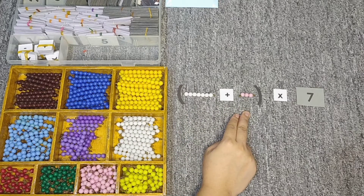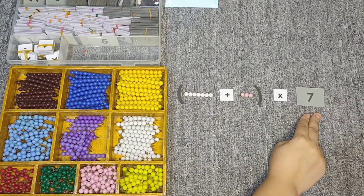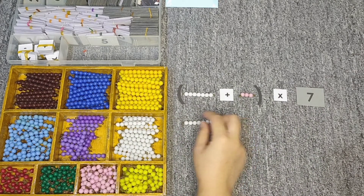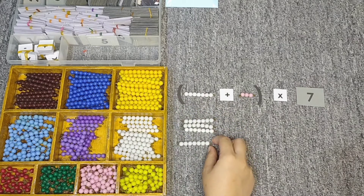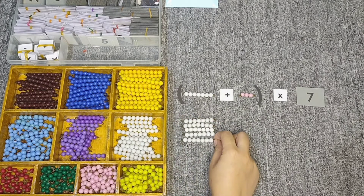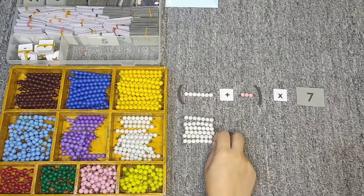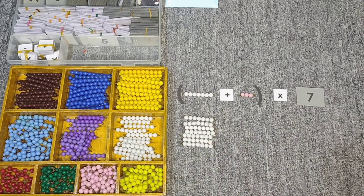Now I'm going to take each bead by a certain number. I will start with seven and take it seven times: seven taken one time, seven taken two times, seven taken three times, seven taken four times, seven taken five times, seven taken six times, seven taken seven times. Now we are done taking seven, seven times.